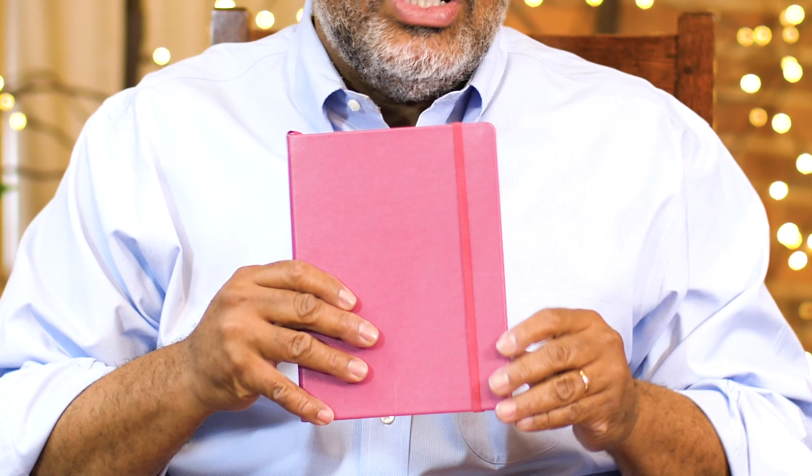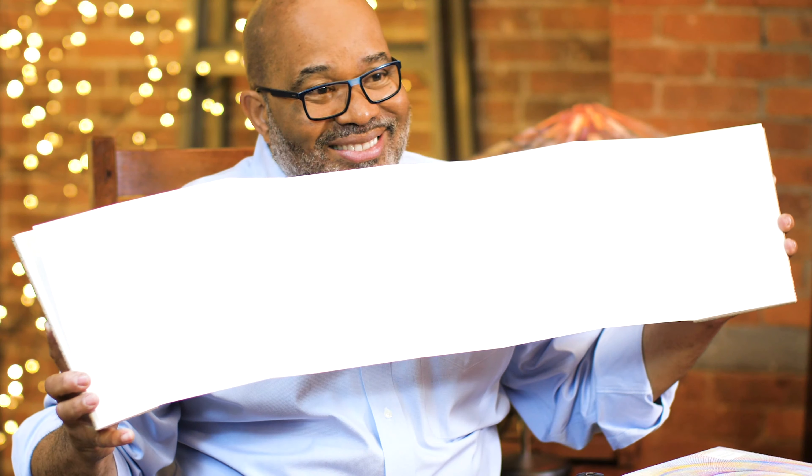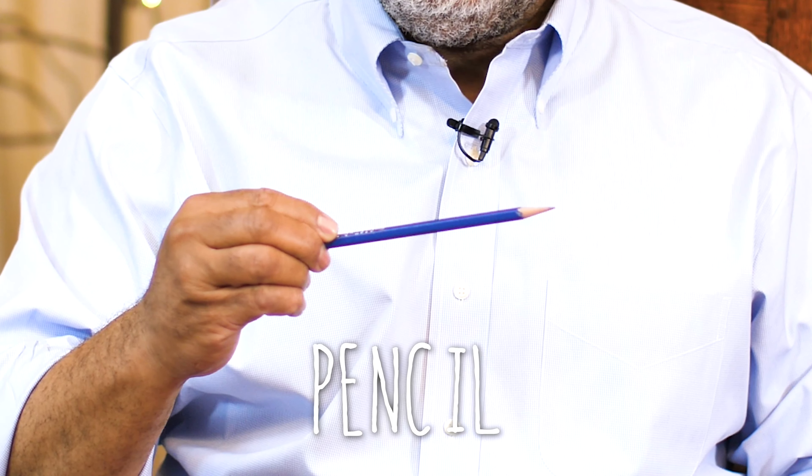This is your average standard sort of sketchbook. Then you have smaller sketchbooks. They even make sketchbooks that can fit into your pockets, as well as fancy sketchbooks that are accordion-like. We have our sketchbook and now we want to go out and draw. All you need is a few simple tools — a pencil, or one of my favorite things, a pen.